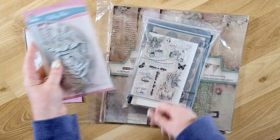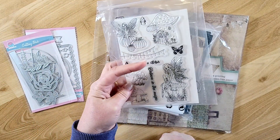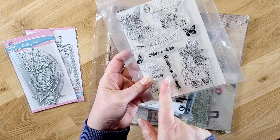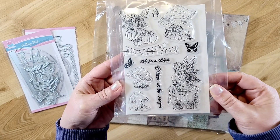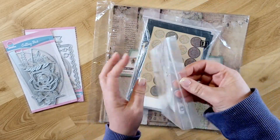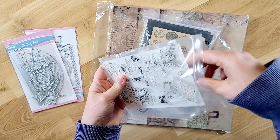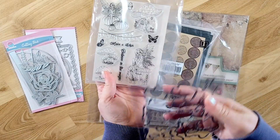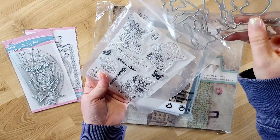Then I picked up this really cool set of fairies and mushrooms — it's an acrylic stamp set. It says 'Believe in the Magic' and 'Make a Wish,' super cute. This set also has the metal dies that cut out the different shapes, so the dies match the shapes of the stamp set.